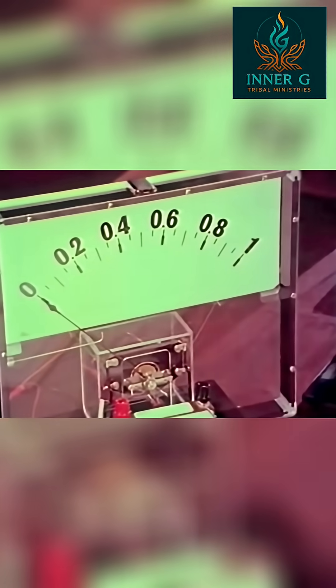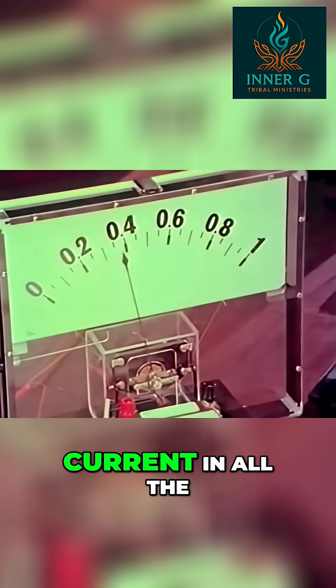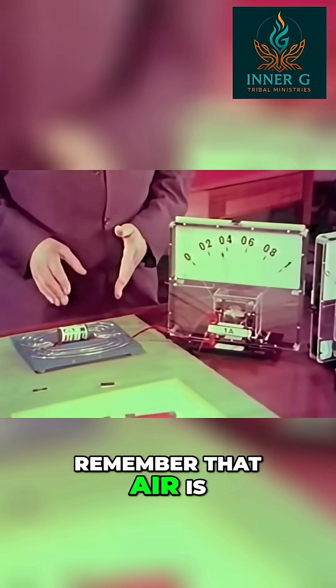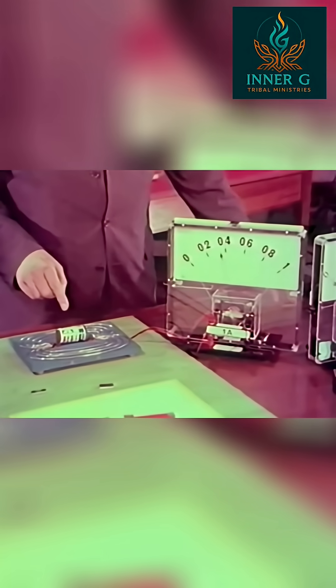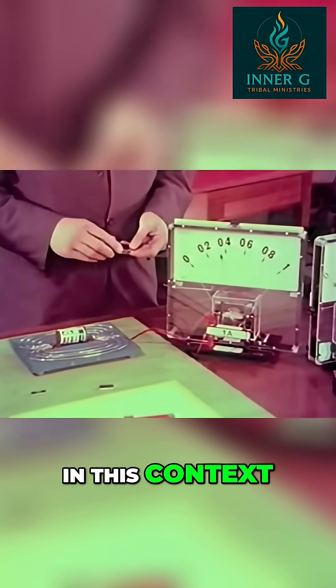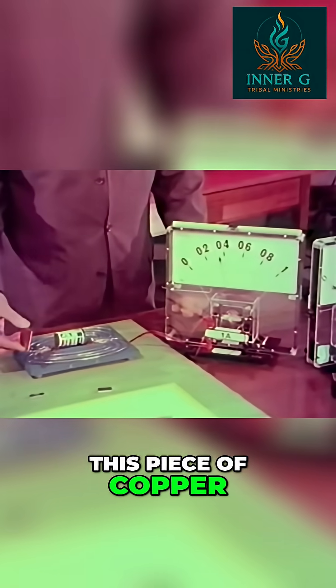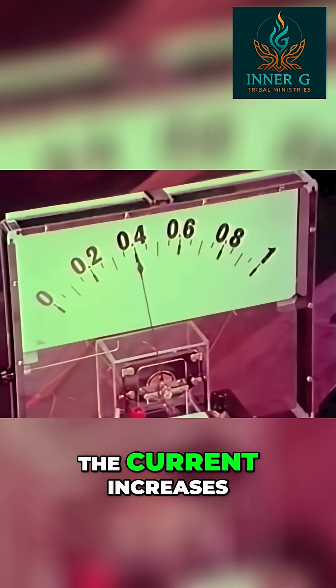I'm going to measure the current flow in these lines on this meter. When I switch on the battery we're now measuring the current in all the wires together. Now remember that air is a bad conductor of magnetism, so these are high resistance wires in this context. Steel would be a good conductor, so it's represented by this piece of copper. When I put the copper down on the wires, the current increases.